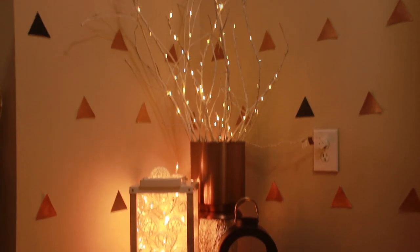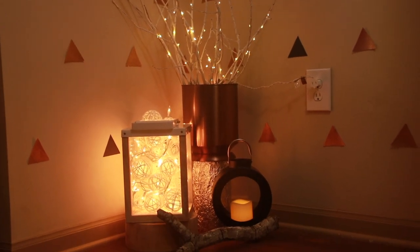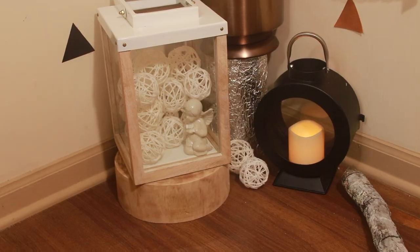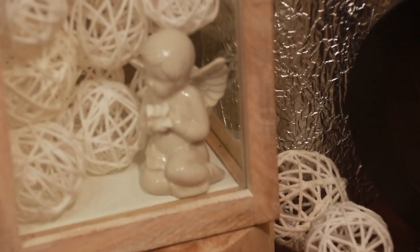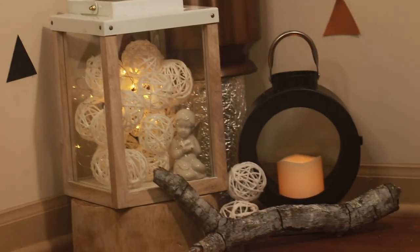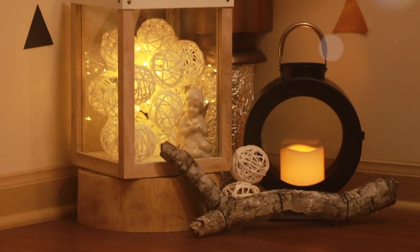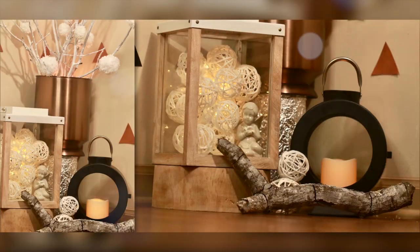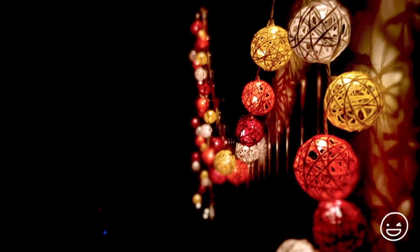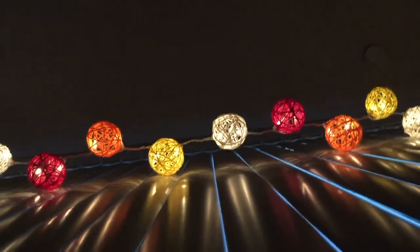So here goes the first one: making yarn orbs. If you had seen my previous videos, you'll know how I made these yarn orbs for Diwali decor. If not, do check out the link above and in the description box for details. As you all know, I prefer to reuse my creative DIYs for other projects in a different and unique way, to make my hard work count and worthy by including it in more interesting projects. So every time you guys will get new ideas and different ways of using them.